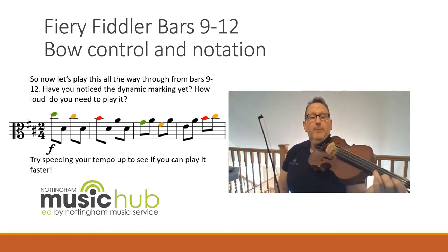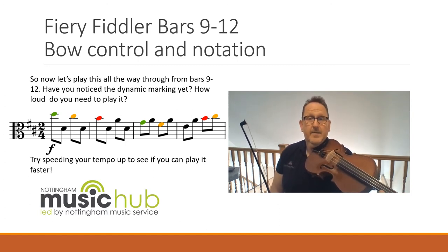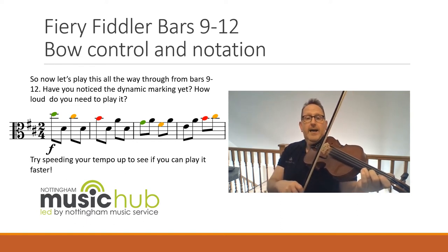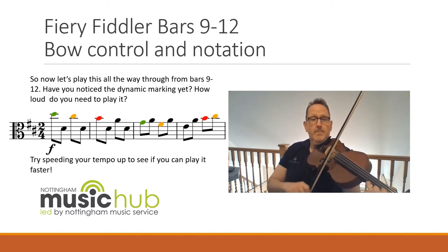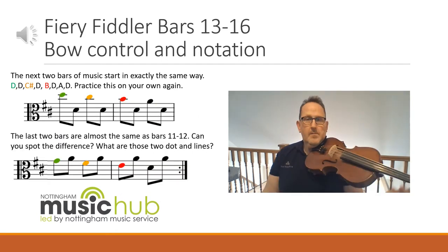Okay, so I'll play it through — I'll count us in after two. If you want to stop and practice and then come back to the start of the video to play it with me, you can do. Here we go. One and two and. Have a practice, come back and play it with me. The next two bars of music start in exactly the same way — practice this on your own for about 20 seconds and then move on to the video for the last two bars.